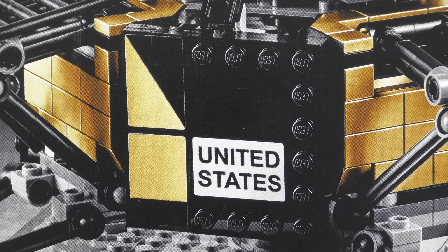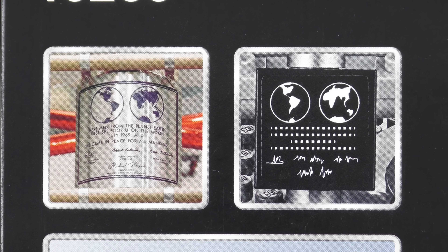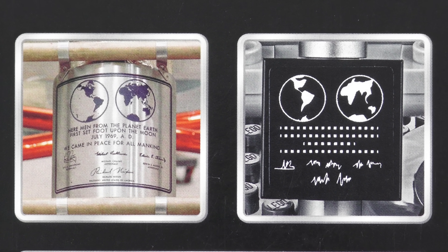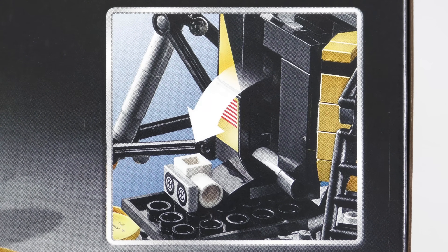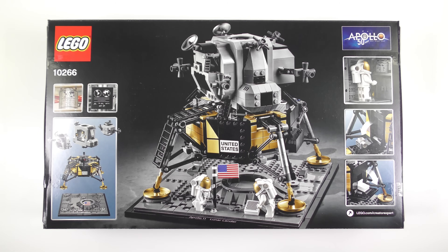Unlike LEGO Architecture, it does look like we're going to have to apply some stickers. We also have a stickered recreation of the plaque that Neil and Buzz left on the moon declaring that they came in peace for all mankind. It looks like the ascent stage comes with quite a bit of interior detail. We have a fold-down flap revealing the video camera that captured the historic event, and maybe it contains scientific equipment. This looks like a really cool build and with the 16 plus recommended age range it should be quite a challenge. So let's open up the box and see what we've got inside.